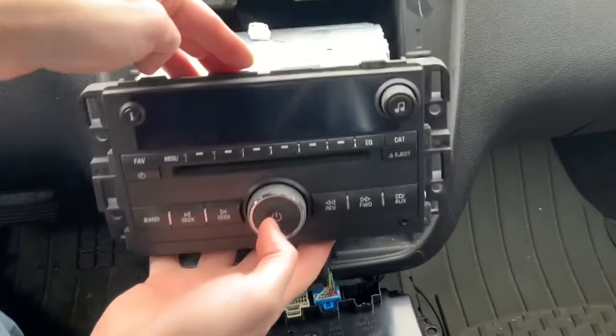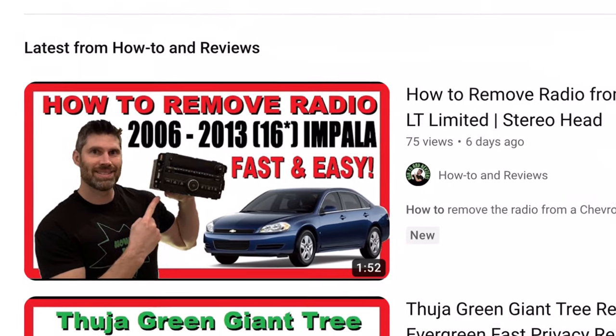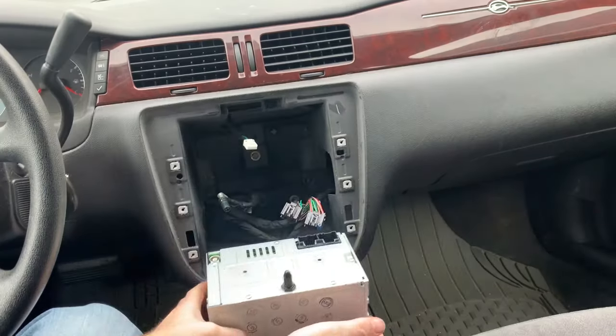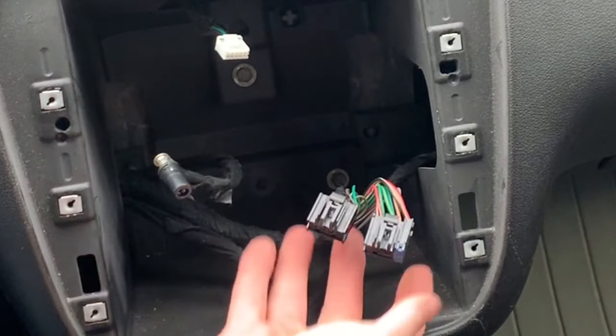To get started, remove the existing radio. I already made a video for this and a link is down in the description, so check that out first. The process is easy and the video is less than two minutes long. With the radio removed, you will have the antenna connection and two harness connectors.